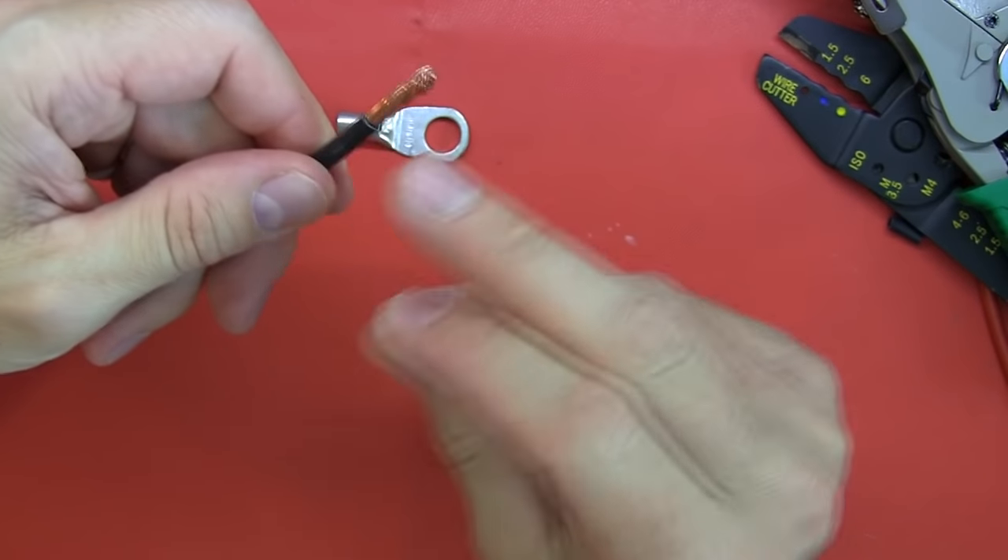There we go — it's crimped, relatively well placed in the center. From the inspection window I can still see that my conductor is sitting at the end; it hasn't slipped out. That's the value of having an inspection window — the conductor might slip back during the process and you won't realize it. Here we can quite clearly see the conductor is right up against the end, and it's got a very good mechanical strength. That looks as though it went really well.